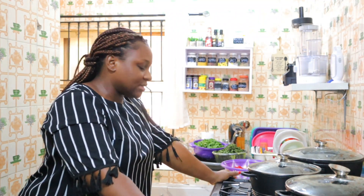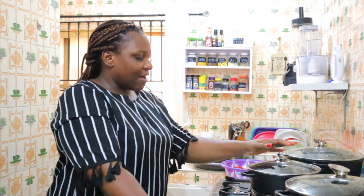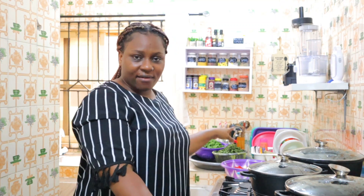I have everything set up here. I'm going to show you guys in a minute. I have 3 pots on my cooker — I'm going to use one for the Ayamase, one for the Afang soup, and one to dry my pepper, bell pepper, and tomatoes.